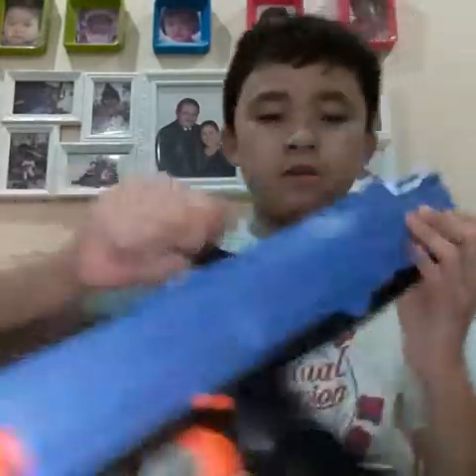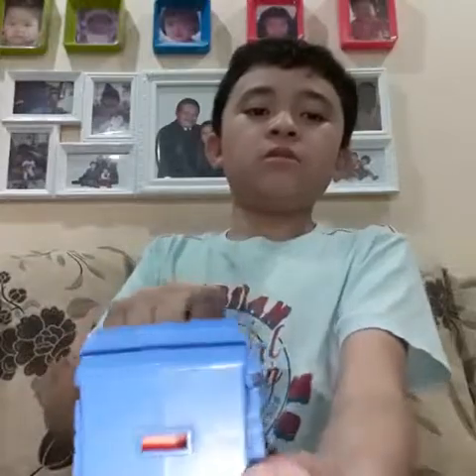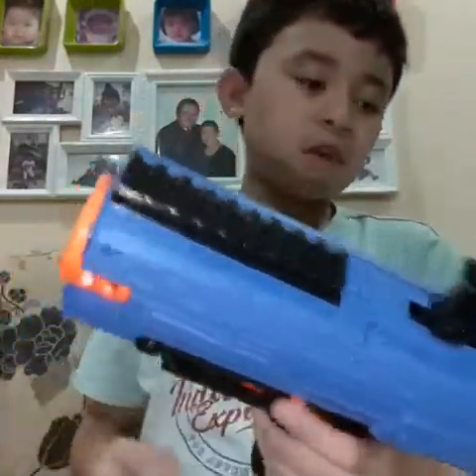Once you pull the blaster back, you can see it's orange. Once you pull the trigger, it turns black and it makes that loud noise.